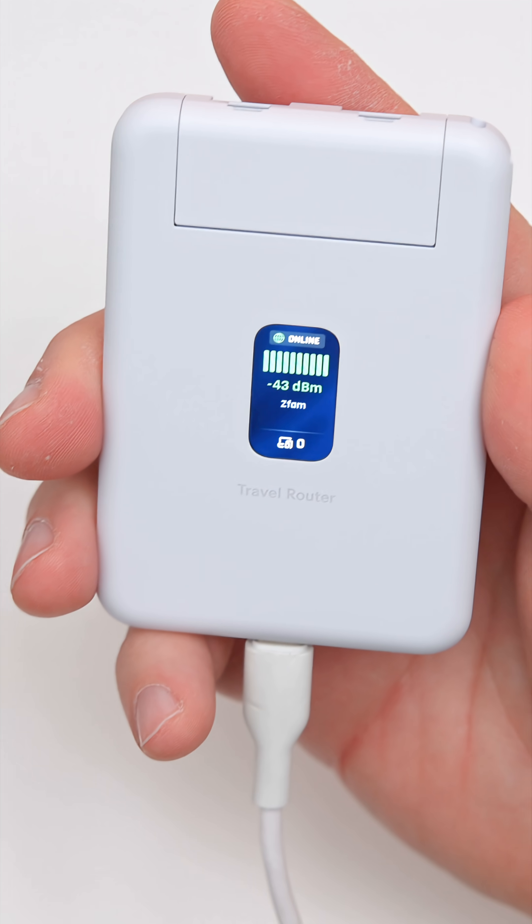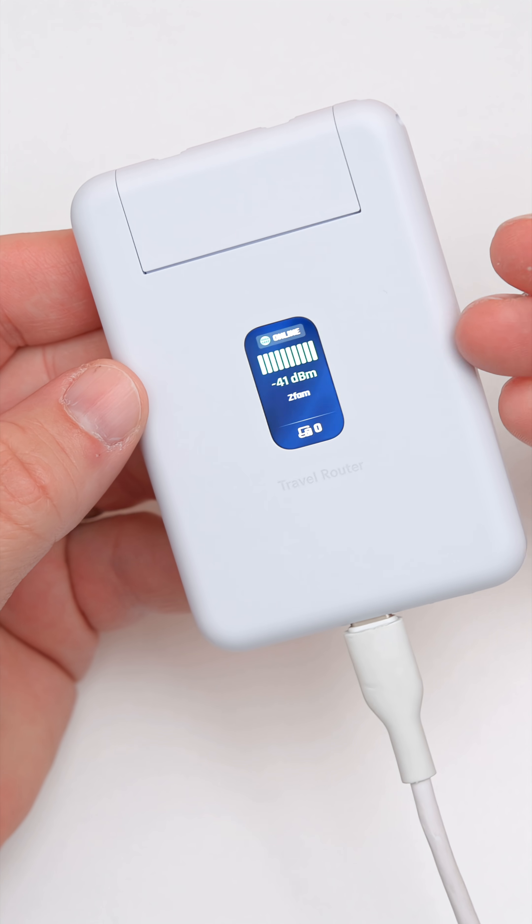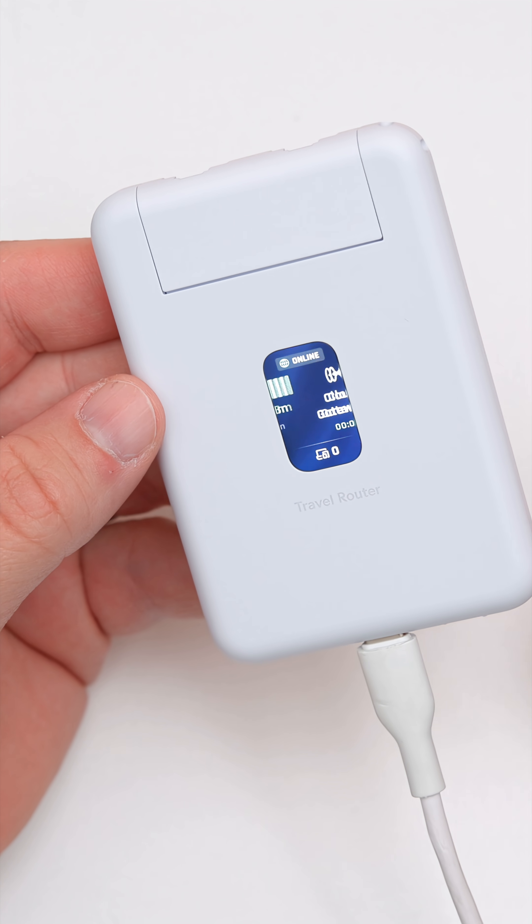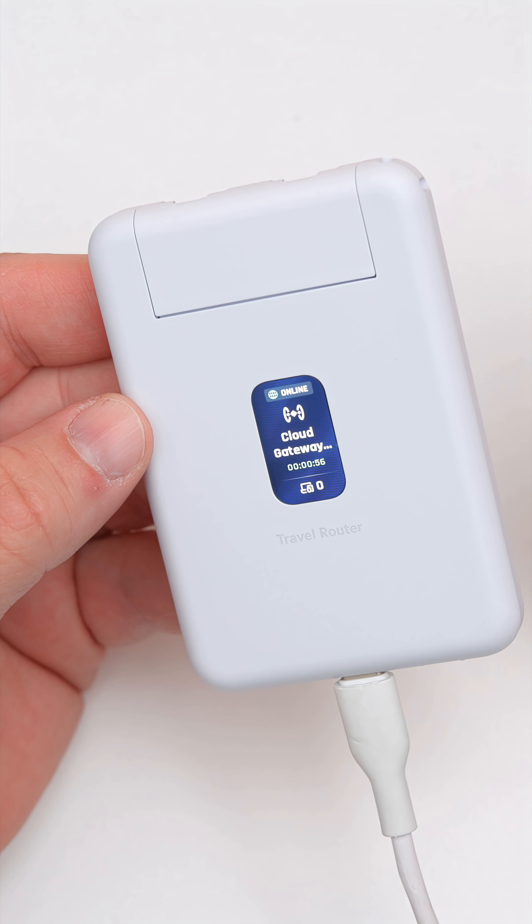When I'm at a hotel, I can connect it to the hotel Wi-Fi, sign in through their web portal to get access, and then actually use this as my Wi-Fi in the hotel — having all of the same networking that I have at my home.